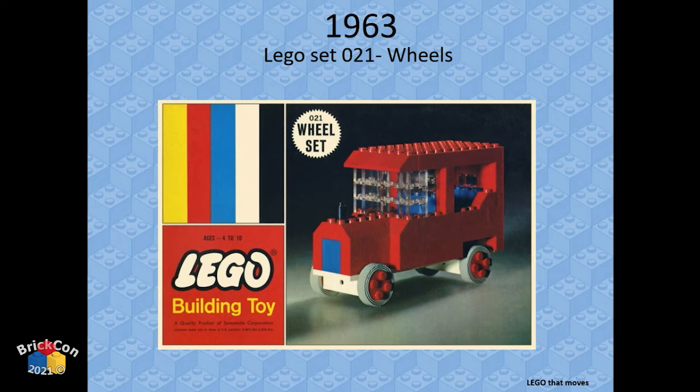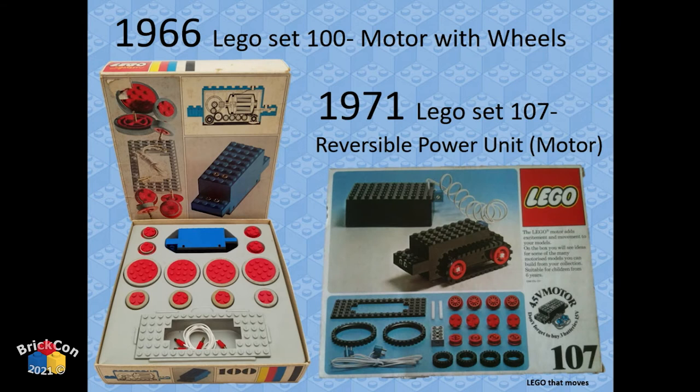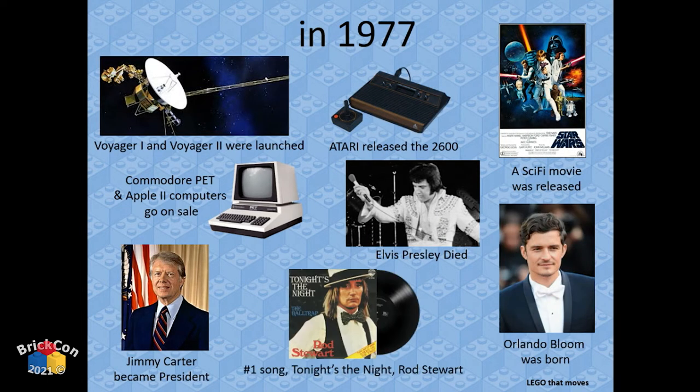The first LEGO set with gears that moves is an old one — it's hard to use but still available. They also came out with some motorized sets in 1966 and 1971 — four and a half volt systems, not the typical voltage we work with nowadays, but they do make things move.